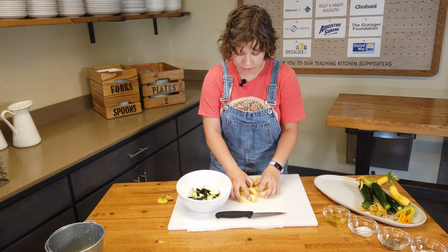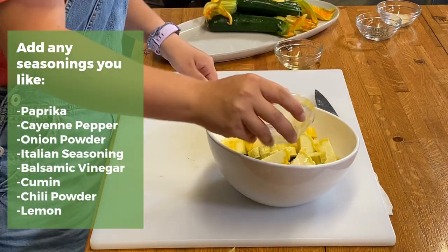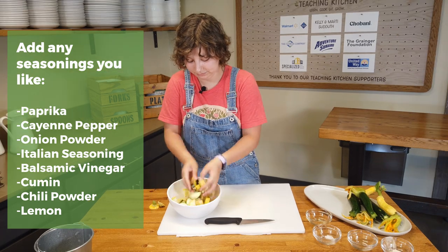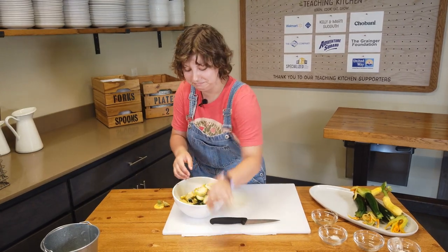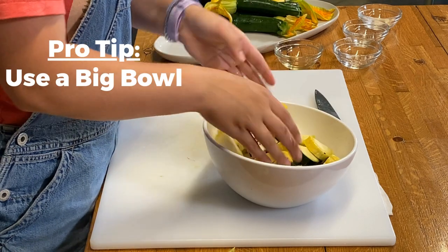Now that all of our squash is cut, we're going to throw it in a bowl, coat it with olive oil, add our salt, pepper, and garlic powder, and just toss it all together. Whoops — probably should have used a bigger bowl. My bad.